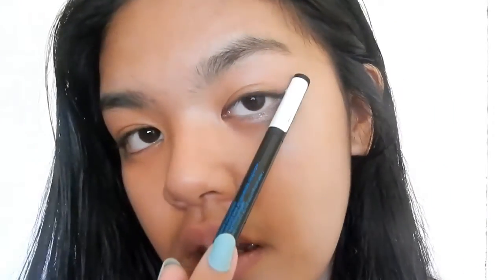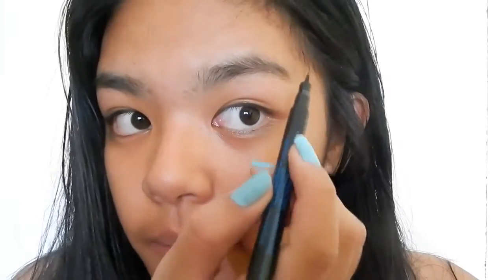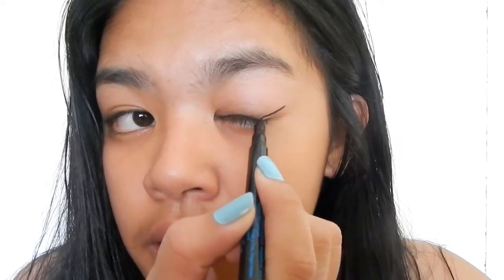Use your eyebrow — the end of your eyebrow — as a guideline for drawing the arch of your liquid liner. This is the end of my eyebrow. You're just going to draw a thin line like that right there, because that's where your eyebrow ends. Obviously, if your eyebrow is short, then you just have to estimate where it ends.